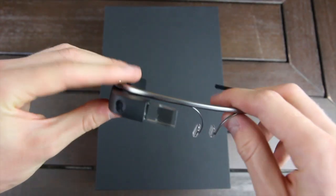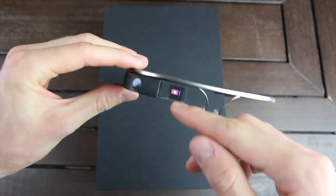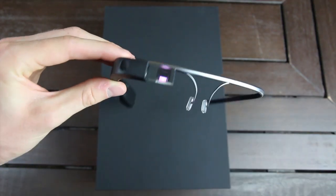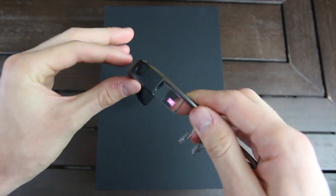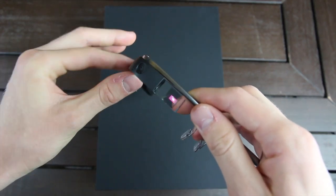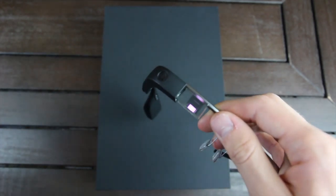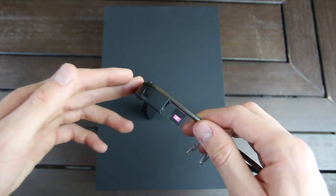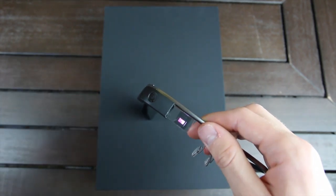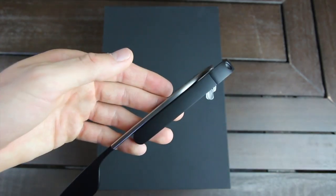So here is a closer look at Glass. As you can see, when we touch the touchpad, it immediately lights up the display, and you can quickly navigate through it simply by swiping. I'll actually make more videos that go more into depth on Glass. Unfortunately, it's kind of hard to give an accurate demonstration at the moment, but as you can see, the display does work, as well as the touchpad behind it.